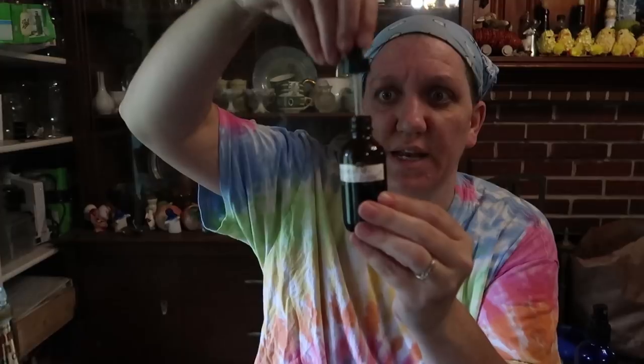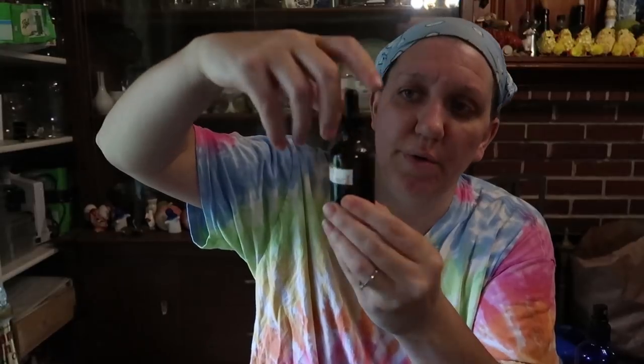This here is a finished tincture — the material has already been strained out. This is solidago tincture from last year stored in a colored jar for long-term keeping. For dosing it out, I use these bottles with a glass syringe so you can dose it precisely. I'll just drop it in my mouth or squirt it into a drink. I can use this whenever I need goldenrod support. You can also find blue jars for sale — those block UV light and preserve the life of the herb.